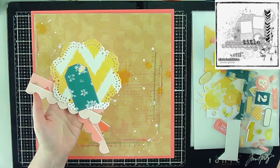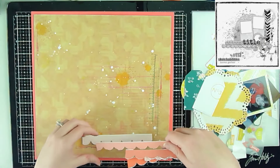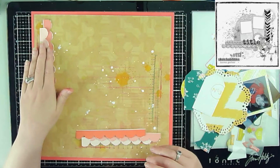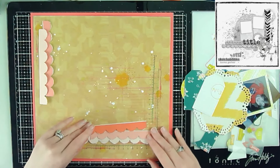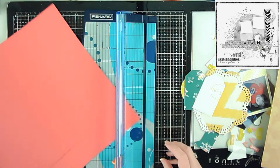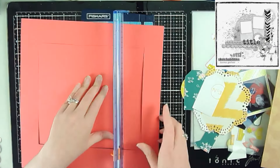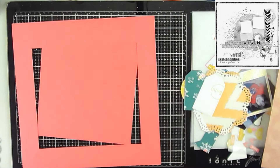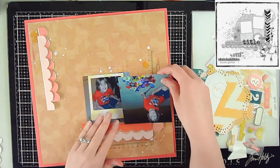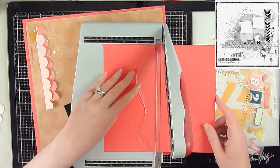I'll distress the scallops off camera, and those will become the scallop design you see in the sketch. All pattern papers are from the kit. I also took two Project Life cards and created tags out of those, and punched the scallops from the six-by-six. The only addition not on the original sketch is a cluster at the top left of the page. I'm also cutting cardstock to back the layout and frame one of my photos.